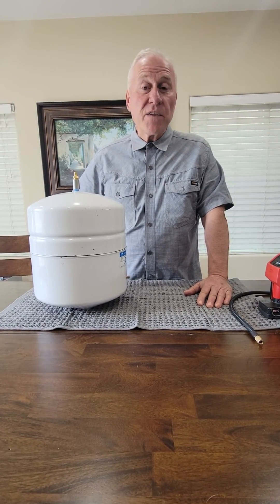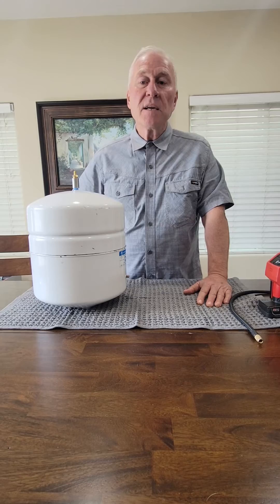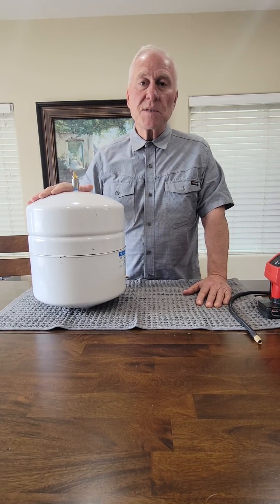So I hope this was a good visual for you so that you understand this part of your reverse osmosis. Thank you for watching.